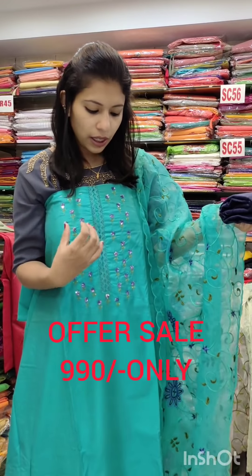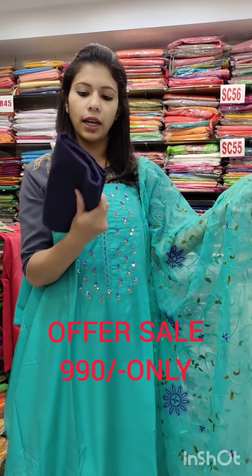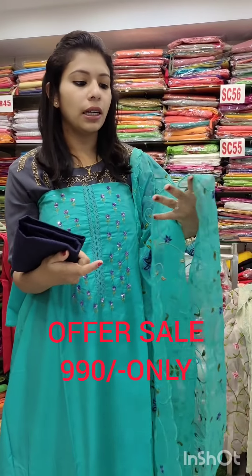It has a flower design on two sides with a great green layer and great color in the center portion. It has an organic color, heavy color, with four borders and a contrast — a navy blue shade. It is a PV cotton fabric priced at 1,680 with an offer price. It has limited stock. You can contact me with a screenshot.